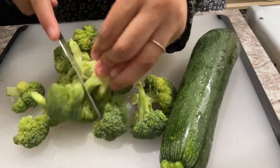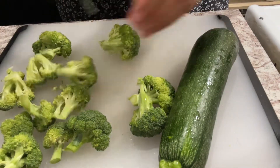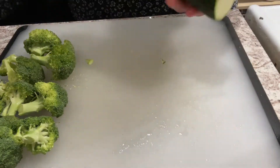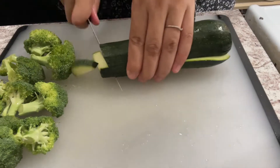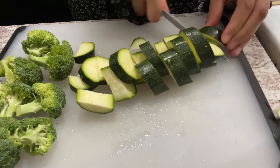For our veggies, we're going to wash and cut some broccoli as well as some zucchini. You can use whatever vegetables that you and your family like.